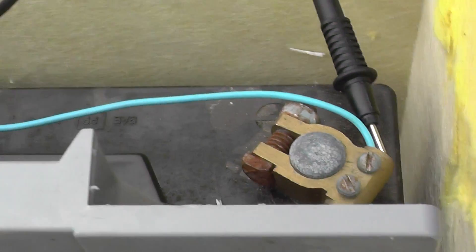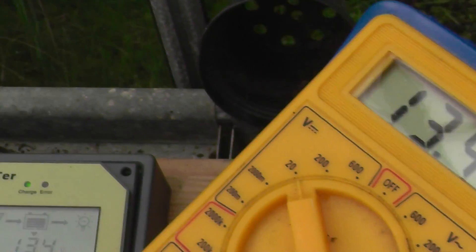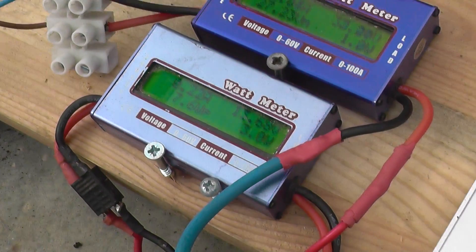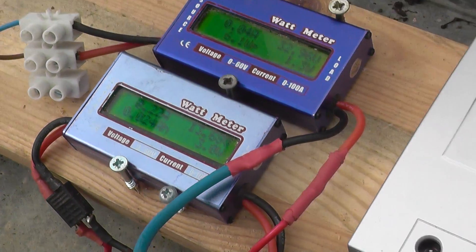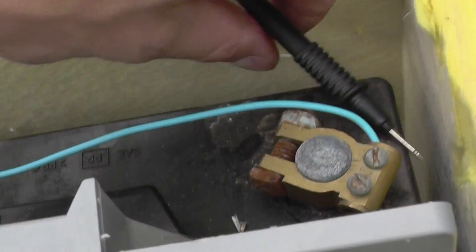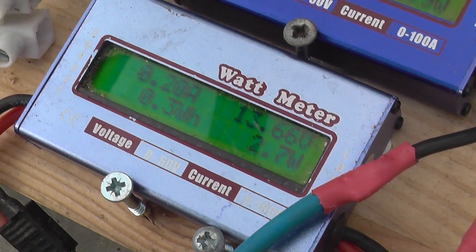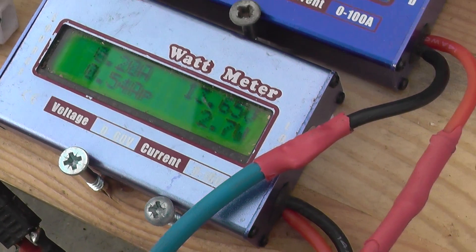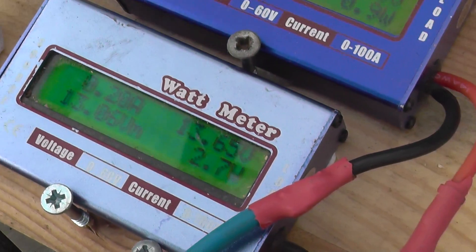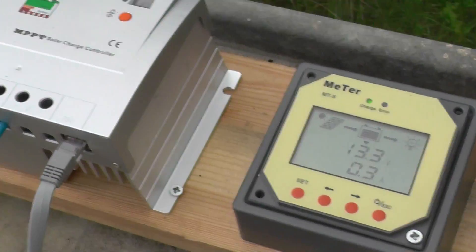13.4 is correct on that one, which is different to that one showing 13.7 — so it's definitely that meter. I read my other meter on here as well. I think I've solved it: the bottom meter is reading the voltage wrong and therefore giving us an incorrect calculation on the watts.